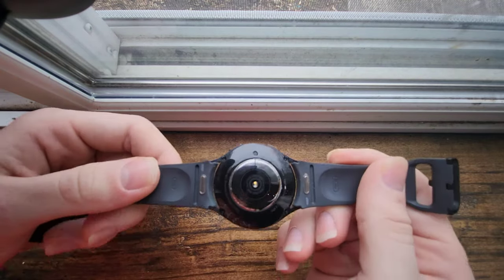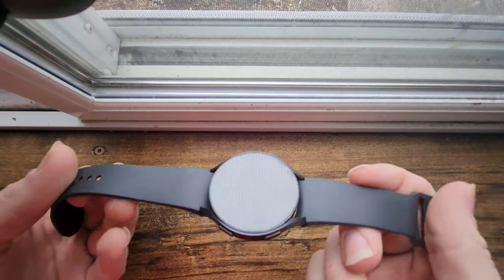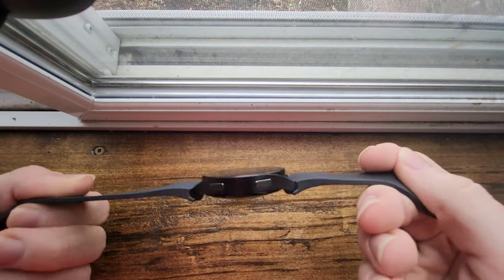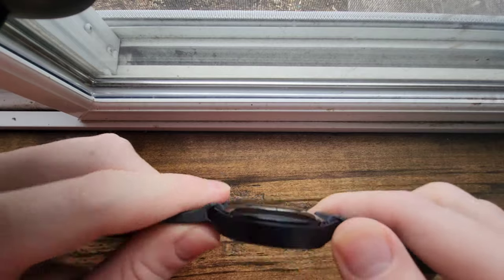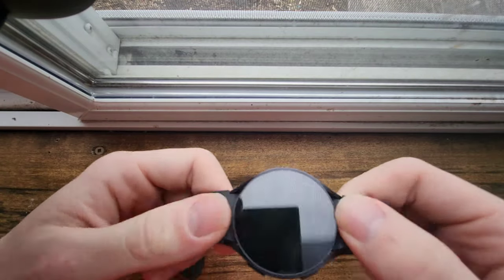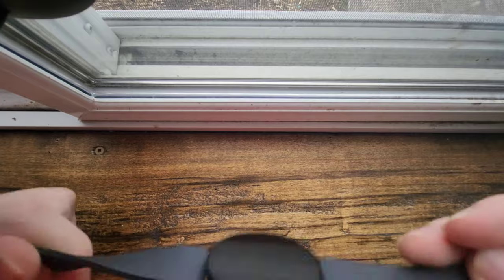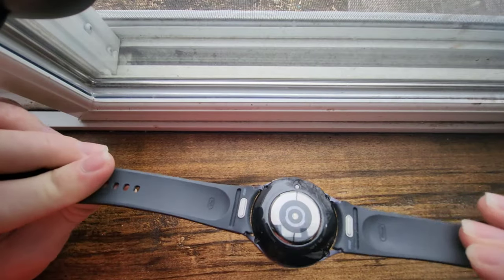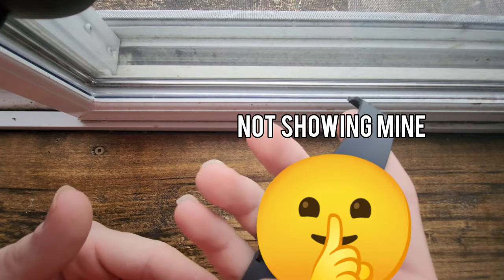I'm going to take this watch off now to give you a better look. You can see there's a sensor underneath. As for durability, this thing is pretty durable — it's made of a really nice metal and I believe it has a sapphire glass on top, so it's practically unbreakable even if you're smacking it off corners of counters. I really like the build quality.